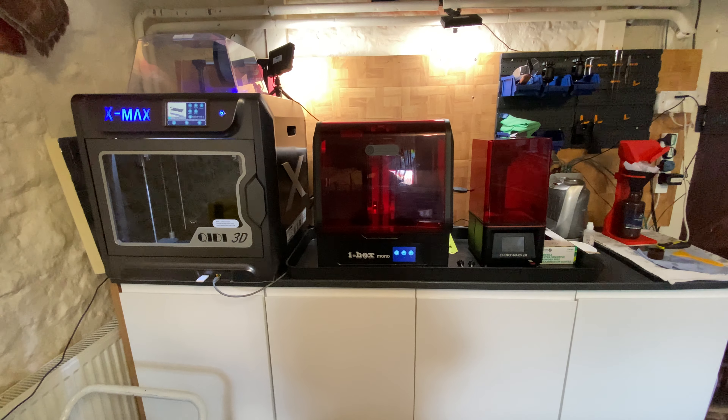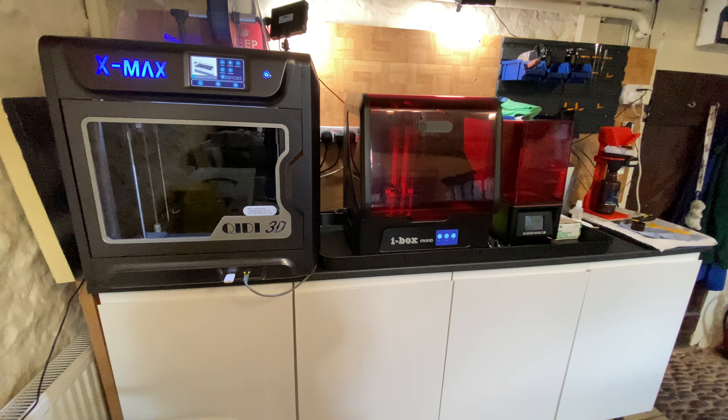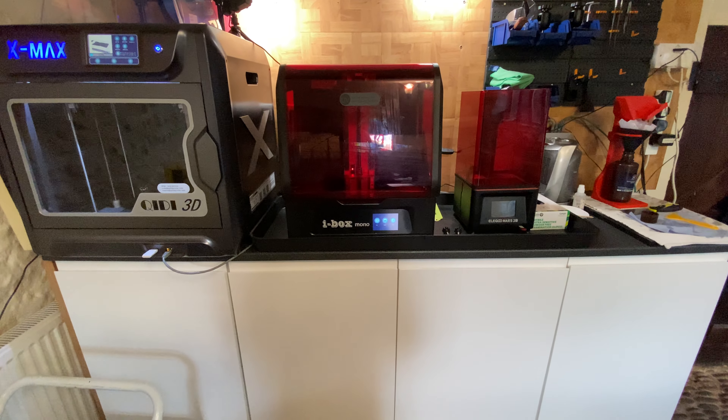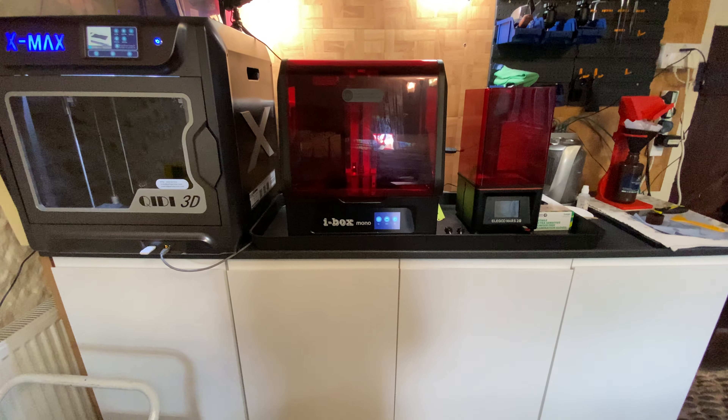I've had this about four or five weeks or so now and it seems to be a decent little printer. It's well built and solid. Really pleased with it.